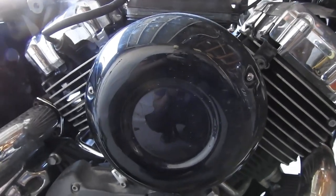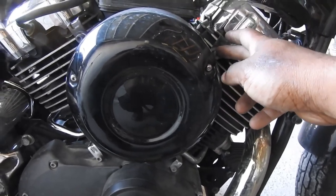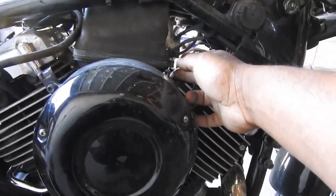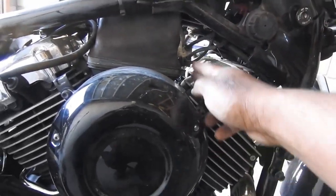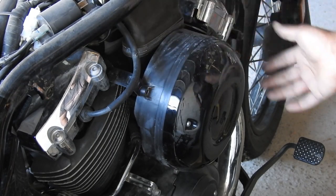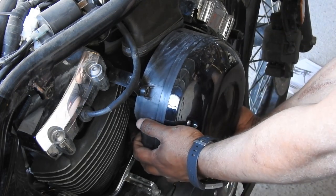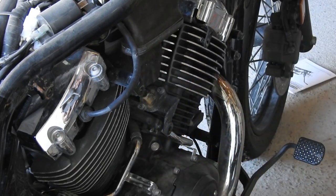Next, remove the air filter assembly. There's a 5mm bolt here and another one here, plus a screwdriver to remove the hose clamp that connects the air filter to the surge box. With the hose clamp disconnected and the two bolts removed, pull out the bottom of the air filter — it has a rubber plug pushed in there. Give that a pull and off comes your filter.